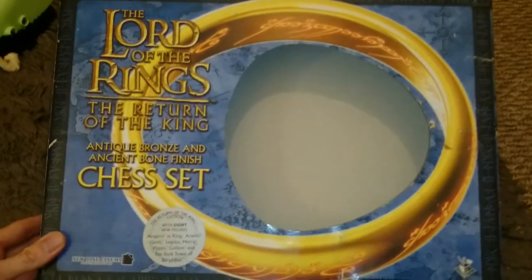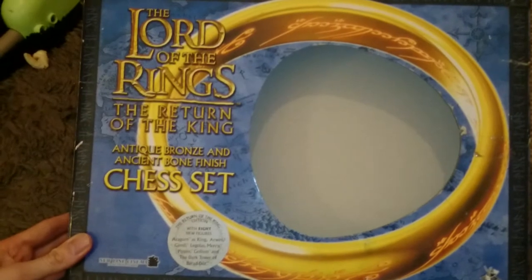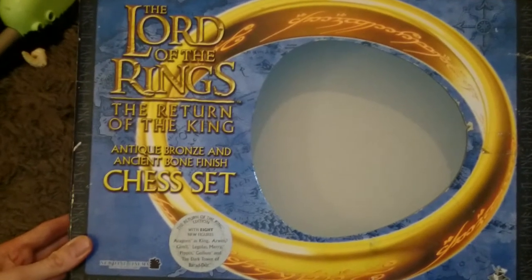Hello YouTube and welcome to my channel. I thought I'd do a quick review or a little showcase of one of my favorite pastimes which is chess, and this version of the oldest board game in the world - the Lord of the Rings: The Return of the King chess set.